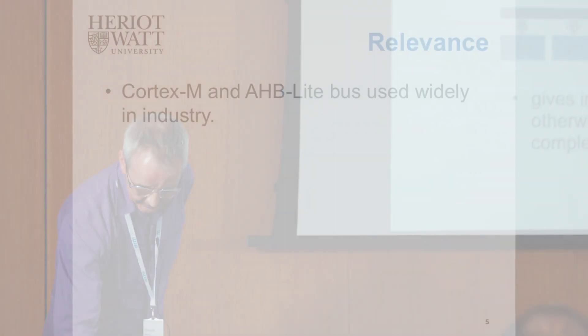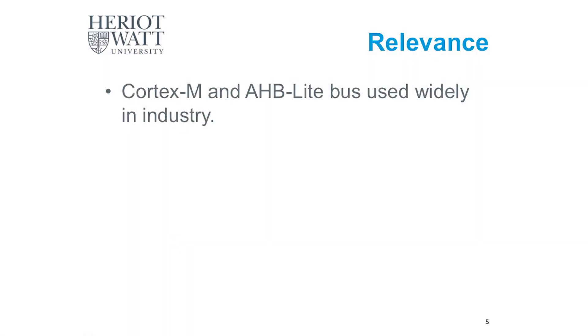This is relevant because Cortex-M processor cores and AHB-Lite buses are pretty widely used in industry. Pretty much coincidentally, at the beginning of this year when I was setting up this course, I was contacted by someone in a local semiconductor company. There's nothing secret about this — it was a company called Allegro Microsystems.